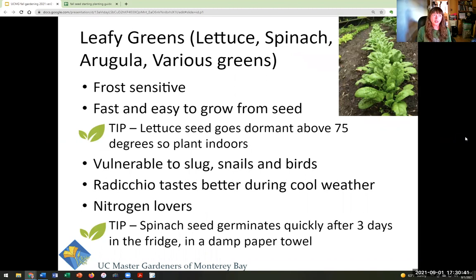Leafy greens include lettuces, spinach, arugula, and various greens. Keep in mind they are frost sensitive, so you may need to take protective measures. They're very vulnerable to slugs, snails, and birds. They are nitrogen lovers. A helpful hint: lettuce seed goes dormant when it's really hot, so if you're starting seed in heat, bring those trays inside. A nice trick to get spinach to germinate: leave seeds in the fridge for three days between a damp paper towel, and they'll germinate quickly. Growing greens is pretty quick and easy — who doesn't want kale salad and kale soup all winter.